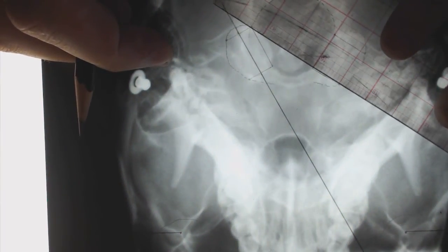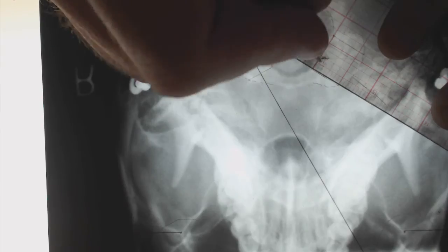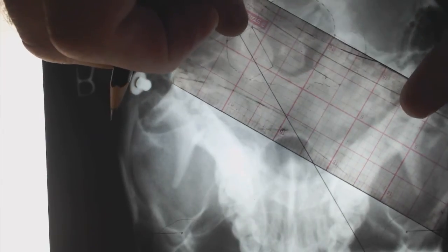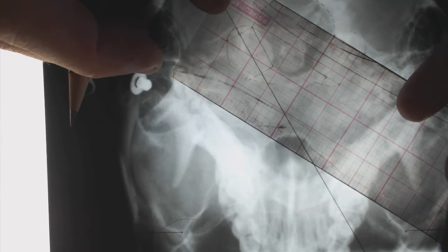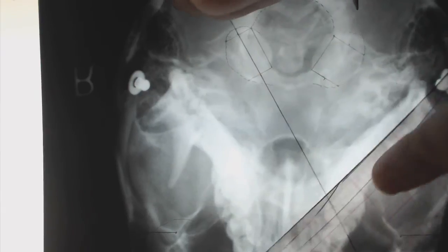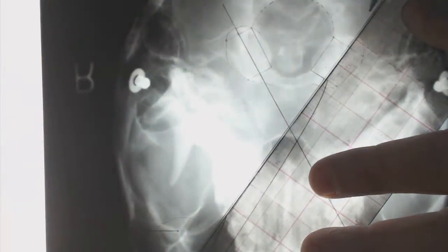We're going to come over to the left joint and bisect that line. Measuring: eight millimeters, so half is four — make a dot. Then bisect our last line: nine millimeters, so four and a half. You'll notice these are not going to be always the same on both lines because the joints are different. Connect these two dots — there's our left convergence angle.